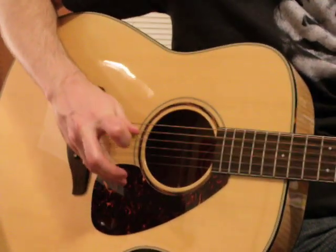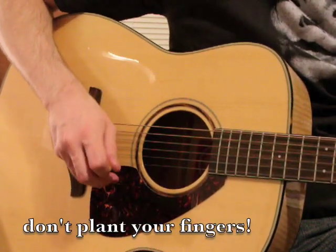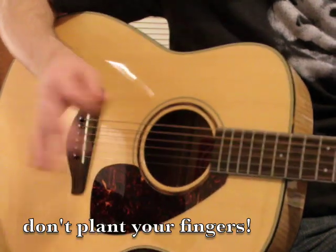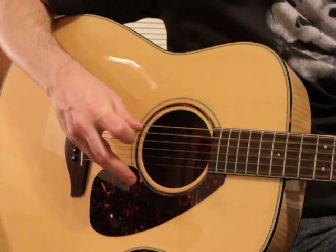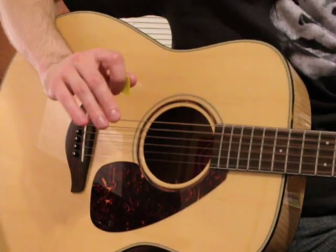What you don't want to do is kind of start planting your fingers here like this to pick, because part of your hand is stable and part of your hand is trying to move, and all of a sudden you're going to create some tension in your hand — part of your hand is trying to stay put and part of it is trying to move at the same time. So that's kind of a bad habit.